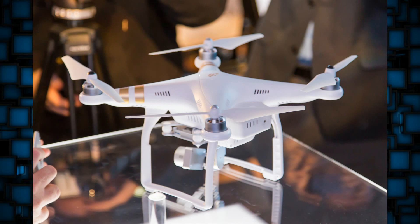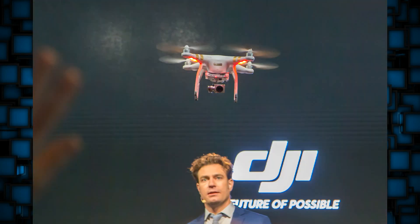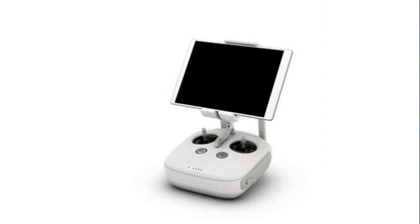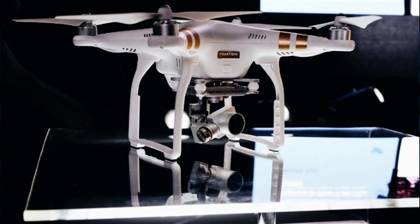Both versions of the Phantom 3 will have larger motors compared to the Phantom 2 and will be able to connect to more satellites thanks to more advanced software. Also, the flight time on the Phantom 3 has been improved over the Phantom 2 — it is now able to do 23 plus minutes.